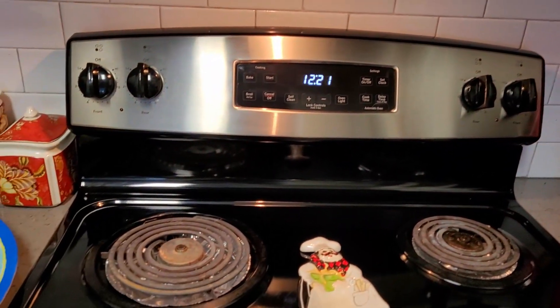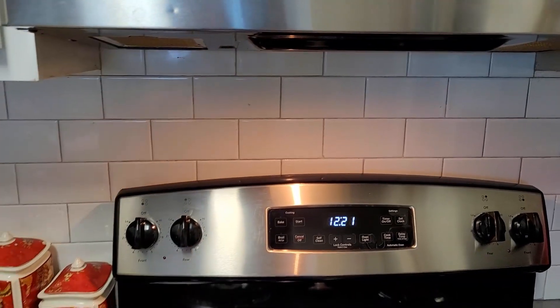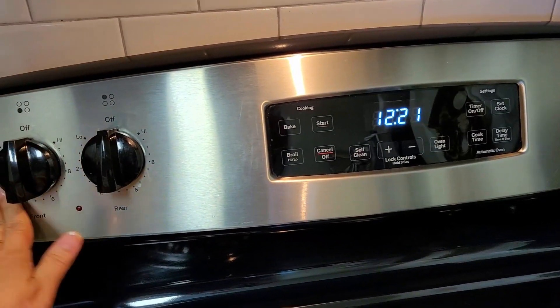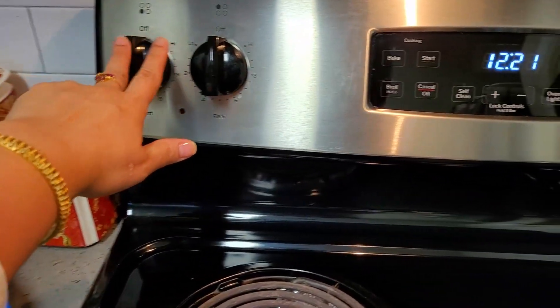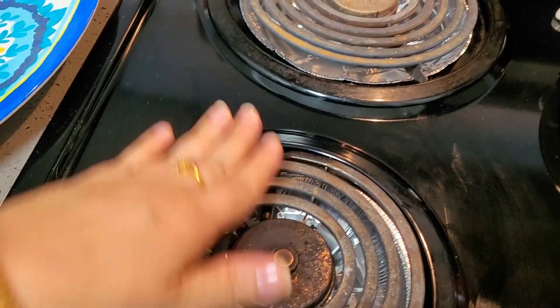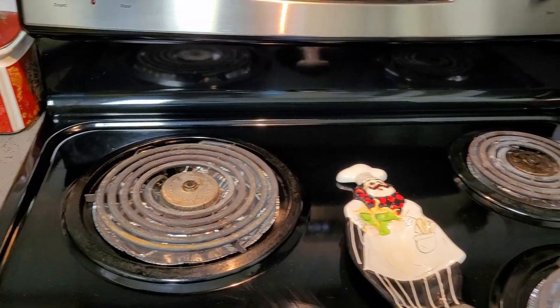This microwave oven and cooking range are the same brand — General Electric. The microwave is mounted over the cooking range and it is totally safe; it comes as a set together. It has a very beautiful steel body which is easy to keep neat and clean. It also has four knobs or switches for the four electric coils.